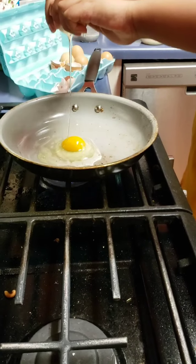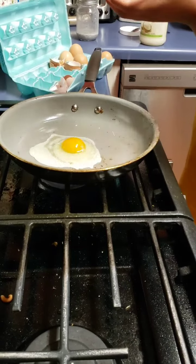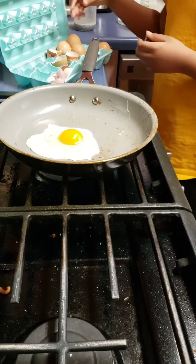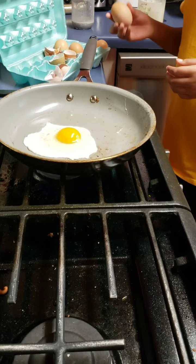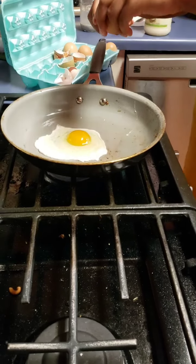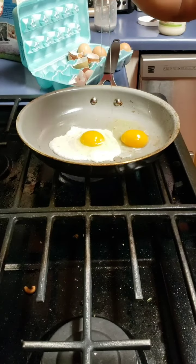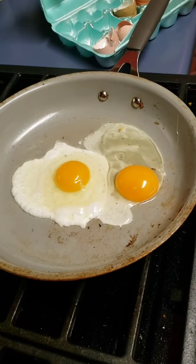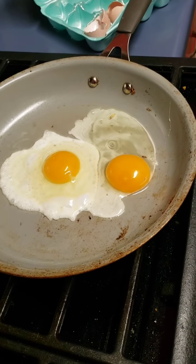So Lauren is going to crack her egg in the pot. Ooh, sizzle sizzle! You go, girl. She says she wants two eggs, so grab one more and crack it in. Be careful, be careful. Just a little tip if you're cooking — you want to drop it as low as possible.